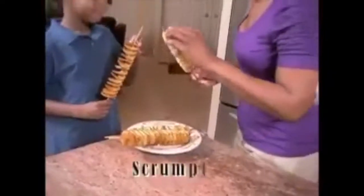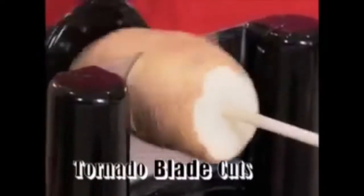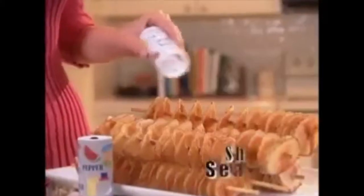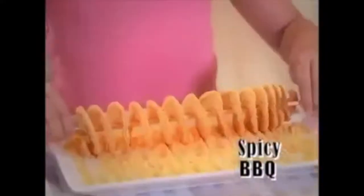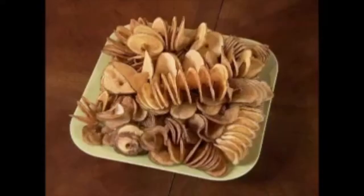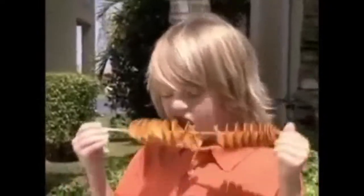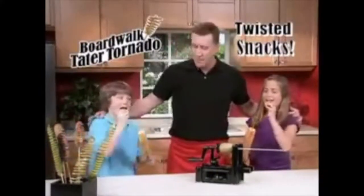Now you can fry it or bake it for a scrumptious snack any way you make it. As the handle turns, the potato glides onto the unique Tornado blade to cut a perfect spiral every time. For even more fun, shake on some seasoning — like garlic parmesan or spicy barbecue. Dunk them in ranch or honey mustard dip, or coat them in chili, cheese, and sour cream to make a taco tornado. Throw them on the grill and the kids will be thrilled — Tater Tornadoes are the twisted snack that'll keep everybody coming back.